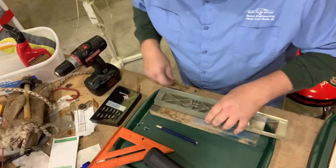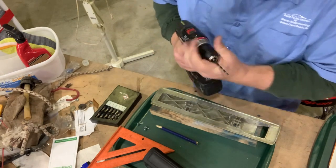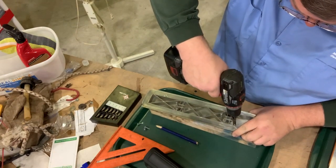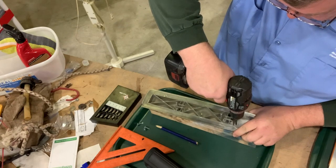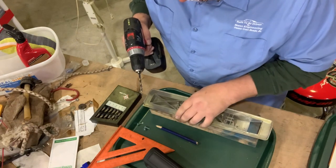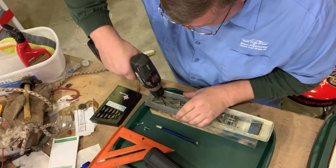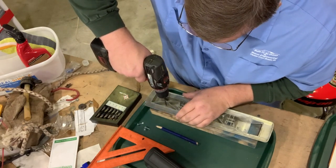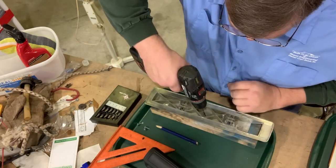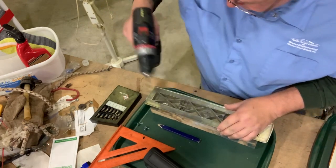3/16th drill bit. We're going to put a screw hole just about right there, and we're going to end up with one about right here, and we're going to end up with one about there - just like that.